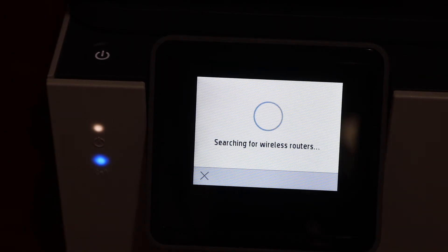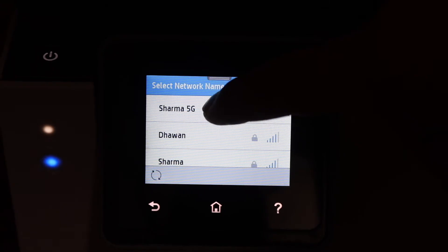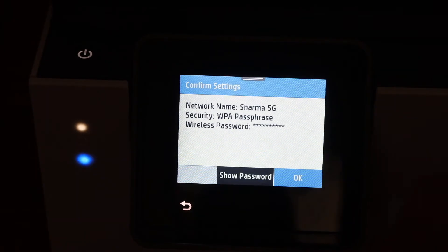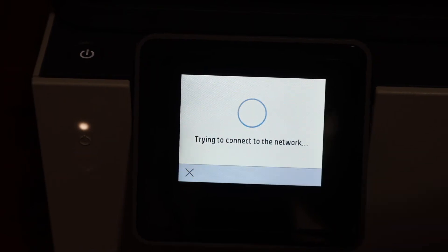You will see it is searching for the available wireless networks in its range. Select the network you want to connect to, enter the password using the touch display panel, and click the OK button.